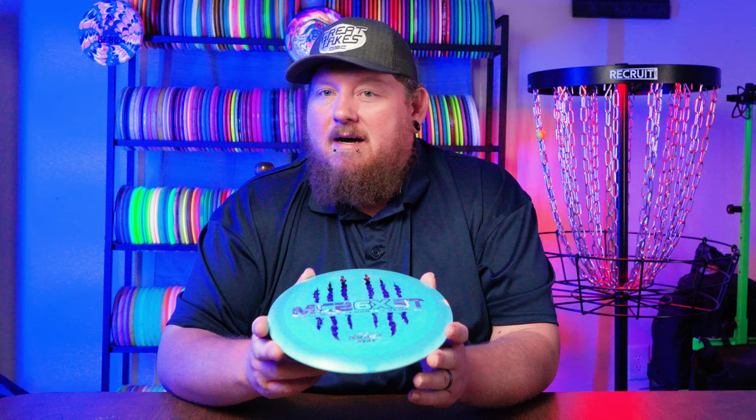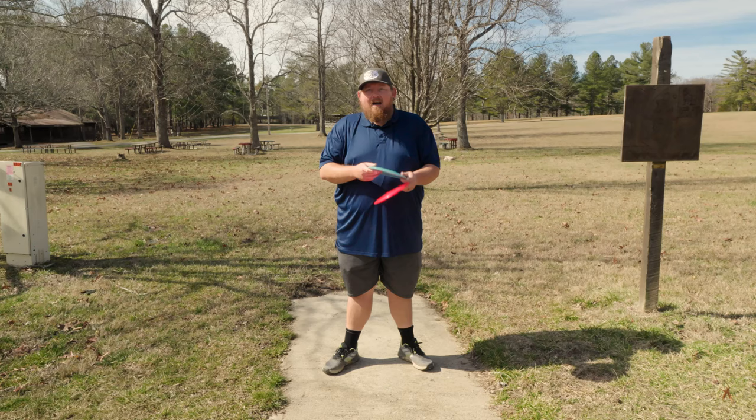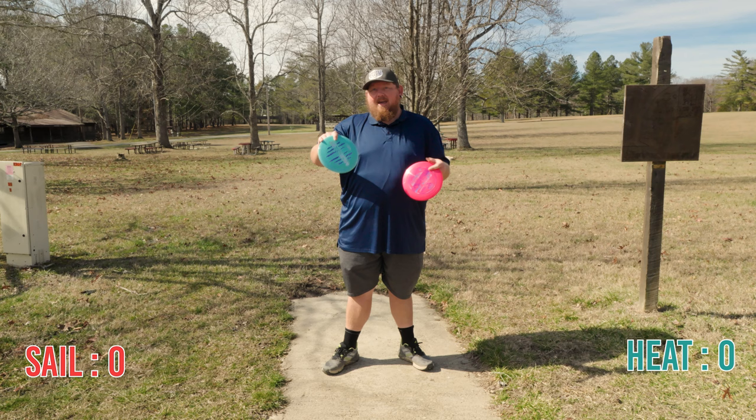I've been throwing my Heat for a while, trying to get a little flip up to maybe even an anhyzer finish. Here recently it's been going more of a straight shot. I never really did get that full S-shot out of a Heat for me. I don't know if I'm throwing it on too much of a hyzer or how I'm throwing it could be causing this issue. I've got a disc we're going to put head to head against the Heat, and the winner's going to stay in the bag.